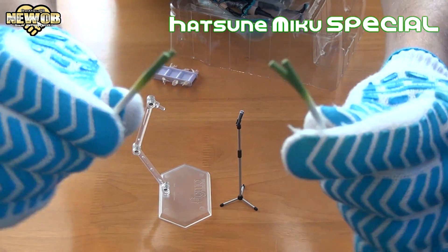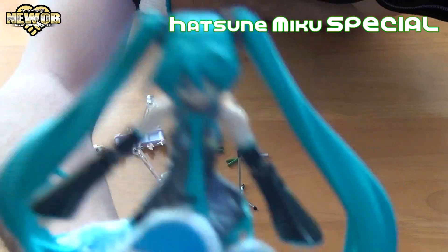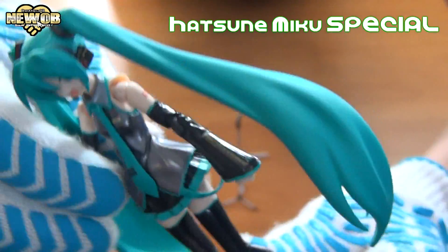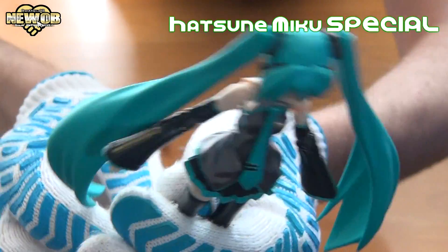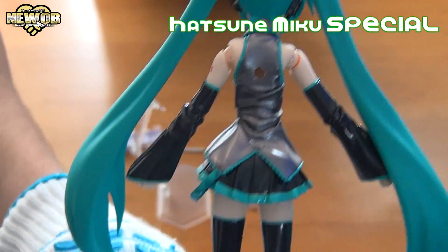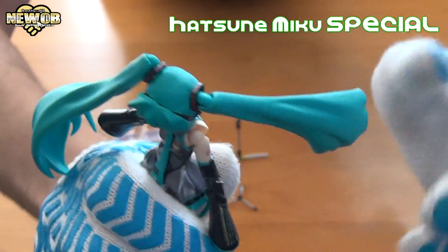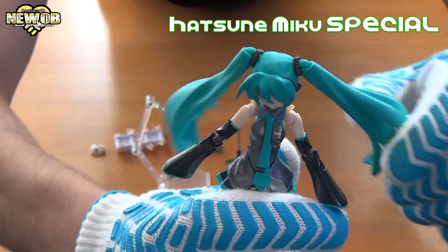You often see Hatsune Miku holding these. There are a couple of different hands and just Hatsune Miku with a happy face. She's got long, long hair as you can see on both sides. On the back you can see this is where you can push the stand in to hold it up so she doesn't fall over. Her hair can be moved so you can put it all like that. Her head can move around.